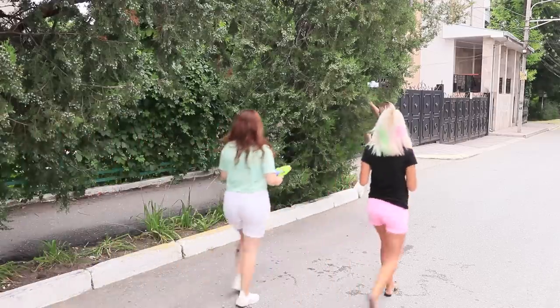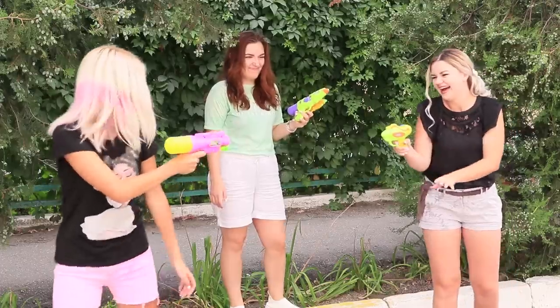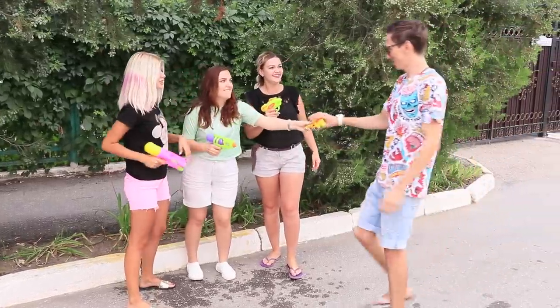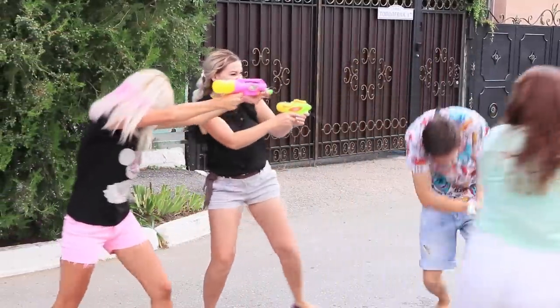Hey, bestie! I challenge you to a duel! Let's take a break — how about we join forces and soak our coworker instead? Save yourself, or we'll make you take a shower!